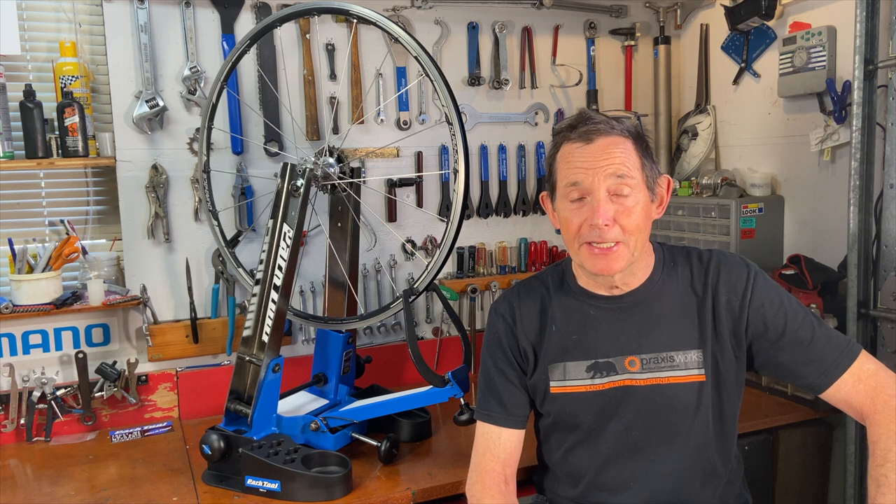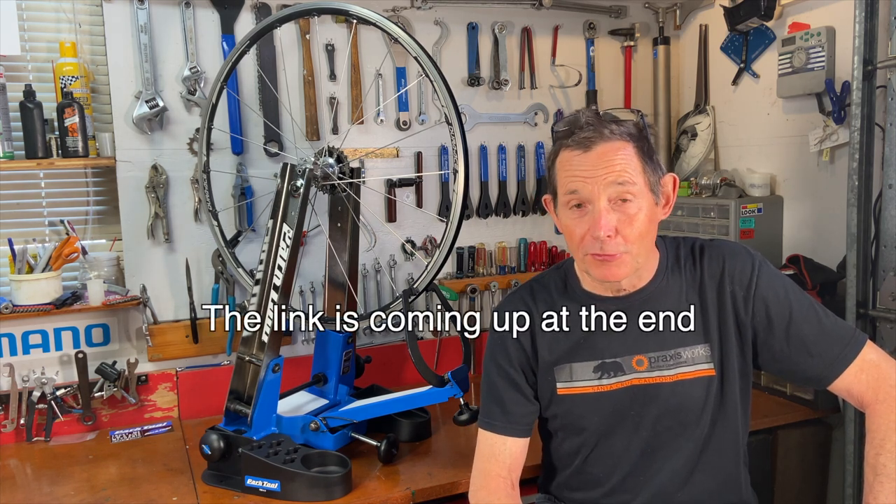I hope you enjoyed this look at Park's new TS-4.2 truing stand. I'm looking forward to using it — I think it's going to make my wheel work even easier and more fun. If you have a truing stand you like, or comments about the Park TS-4.2 or older Park stands, feel free to leave a comment. If you're getting into wheel building, be sure to watch my other videos — I have a popular video called "How to Build Bicycle Wheels the Easy Way" that's been seen by almost half a million people, and hundreds of people have told me they built wheels for the first time. I also have videos on finding your correct spoke length, keeping spokes tight, wheel terminology, and I'll have one on spoke tensionometers soon too. Thanks a lot for watching and I'll see you in the next video.